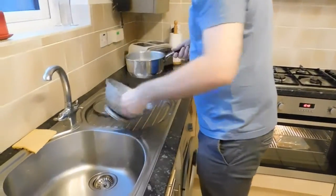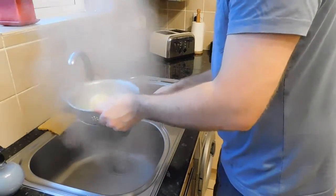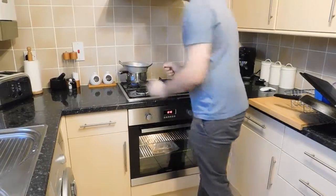We're going to drain them in the colander, try and capture some of that water, and put it back on the heat. We'll let them steam dry for about five minutes. While that's happening, we're going to put some oil in a roasting tin and get that really, really hot in the oven before we put the potatoes in.